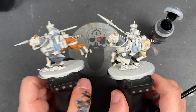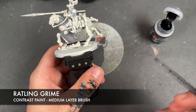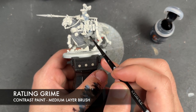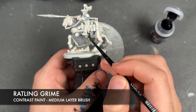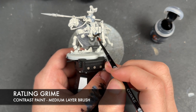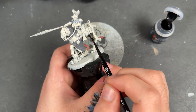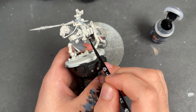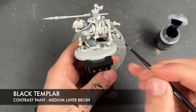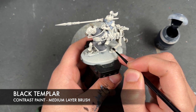With that done, that's two horses down, so we're going on to our final horse. We're still using Rattling Grime here - we're going to take some of this and apply it over the top of all of the horse's flesh. With that Rattling Grime applied, we're then going to take some Black Templar and apply this over the top of the ankles, the tail, and the horse's nose.